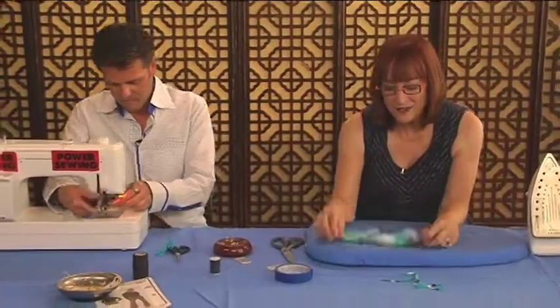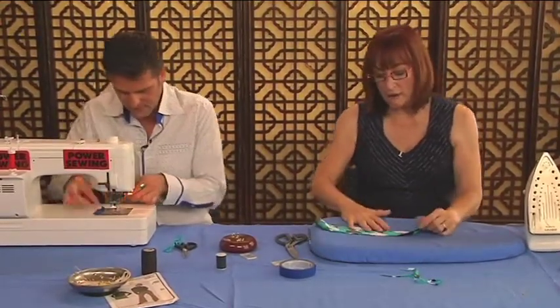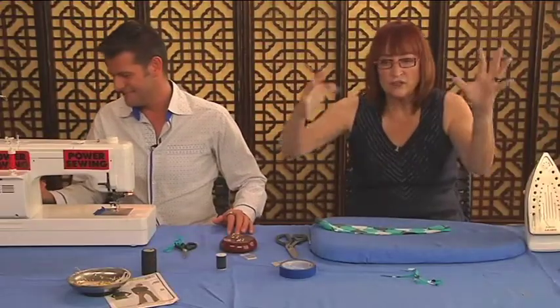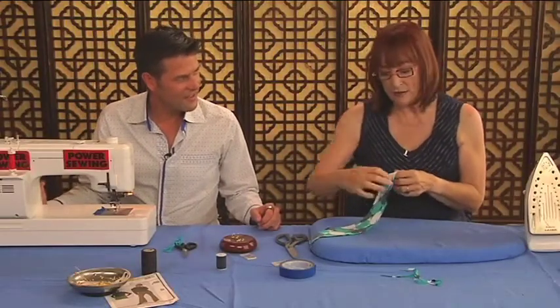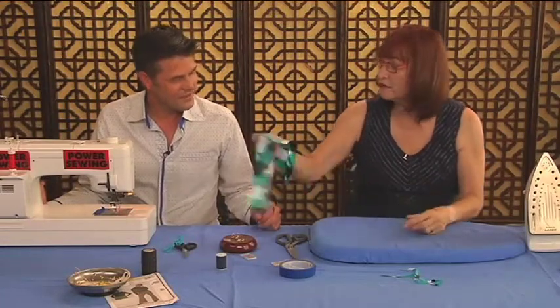This is such a cool technique because usually when you have everything bad going on — bias and slippery fabric — it would be stretching all out of place. But when you do the fusible thread thing and melt it, the fusible thread melts but the other thread stays in there and acts like a little interfacing.